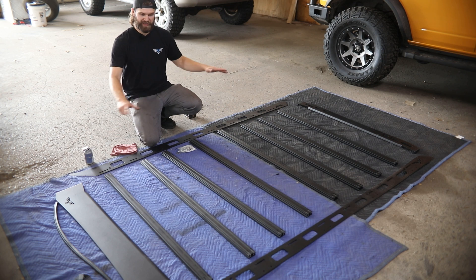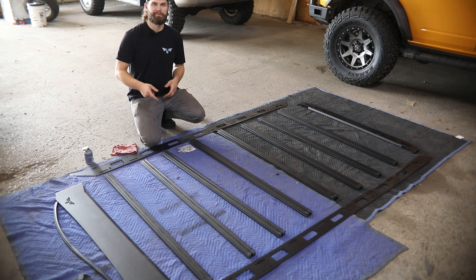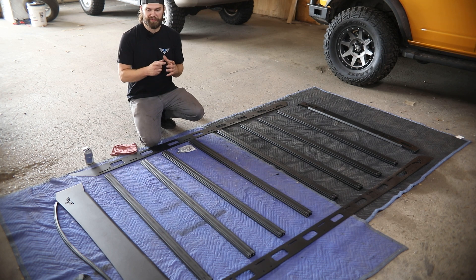To get started, lay everything out. You're going to want to make sure you have two side rails, eight crossbars, as well as a front and rear fairing. You should also have eight mounts with the smaller mounting clamp style bracket and the edge trim for your front and rear fairings.